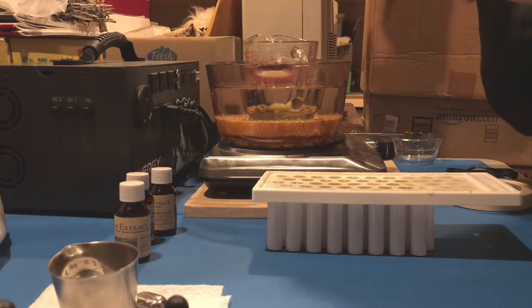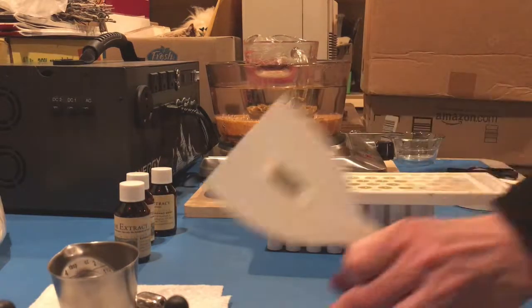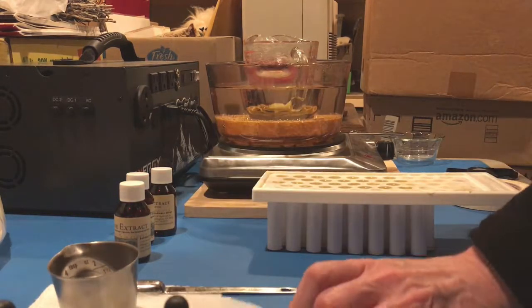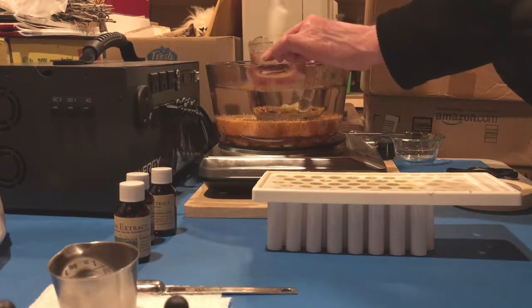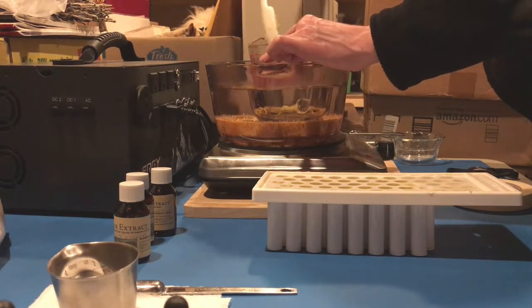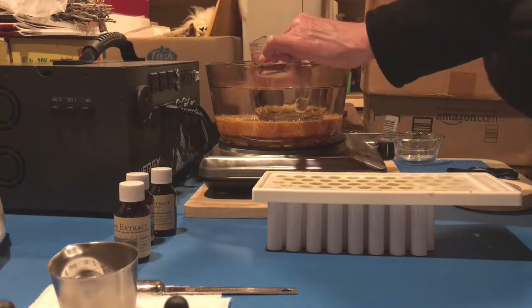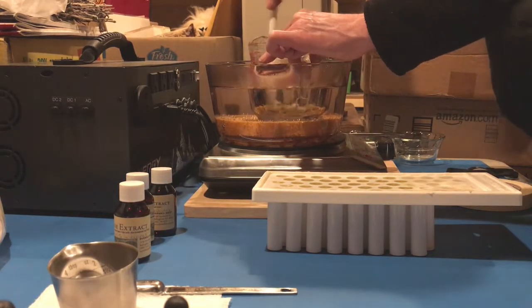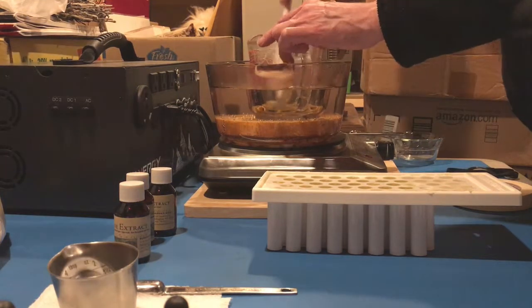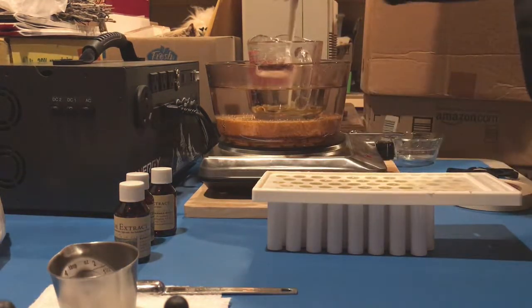This is what small batch is all about. If I was a huge corporation I would have a big machine that did all this for me, but I don't. Very messy, very time consuming — not something the general public wants to do normally. But if you want to make your own stuff you can, it just takes time, effort, and love. Because if you don't love this you're not going to want to do it.